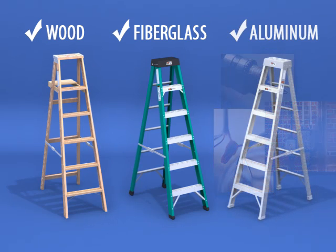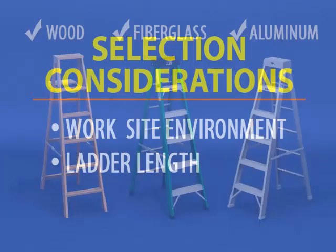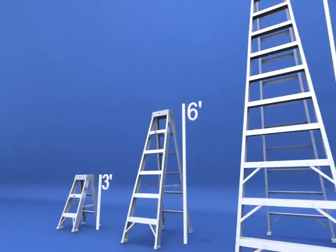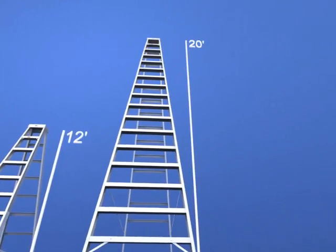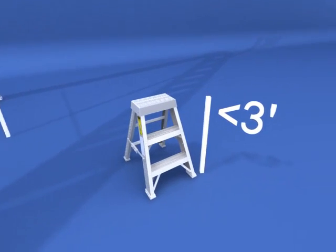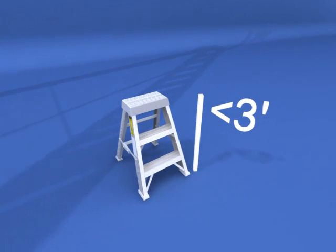On the other hand, if there are no electrical power sources in the work area, an aluminum ladder may be lighter in weight and a satisfactory option. Next, the length of the ladder must be considered. Stepladders range in size from 3 feet to 20 feet in length. Stepladders shorter than 3 feet are considered step stools and are not covered in this training module.